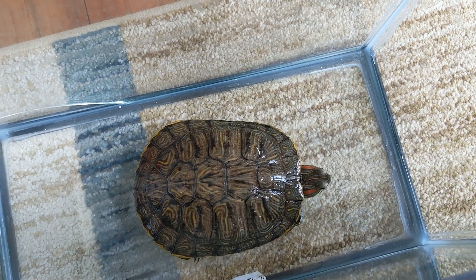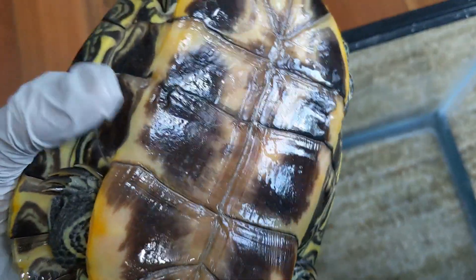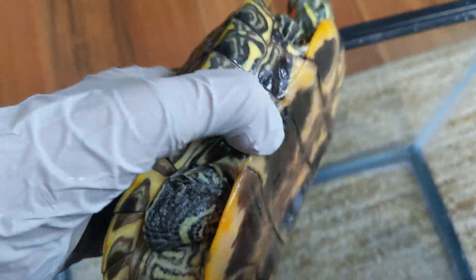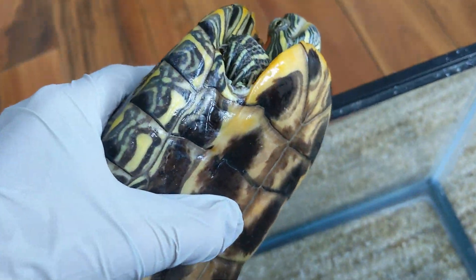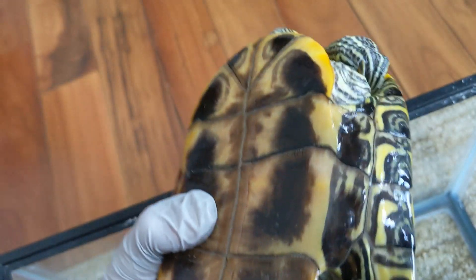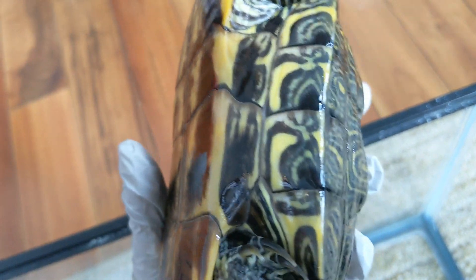The second way you can tell is by their plastron, or the lower part of their shell. So you see here, my female's plastron is relatively flat, but males have plastrons that curve inwards because they have to get onto the backs of females during the mating season.